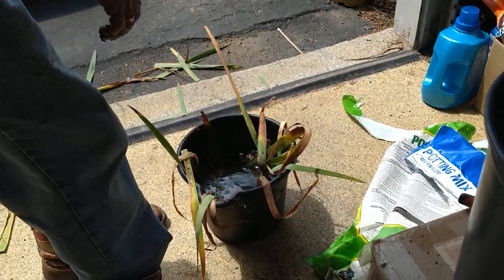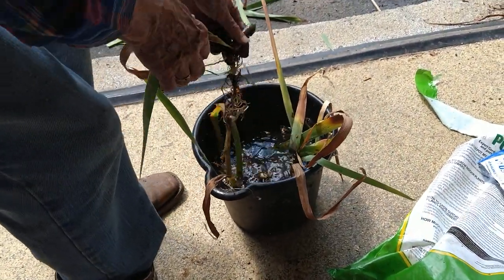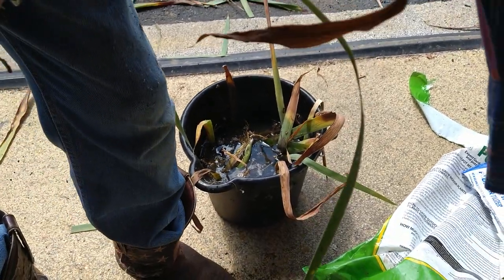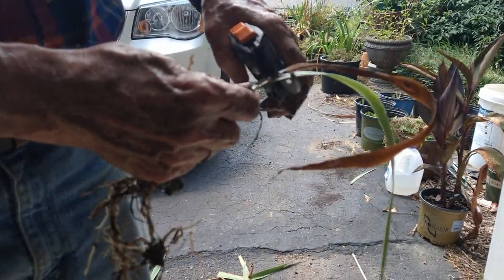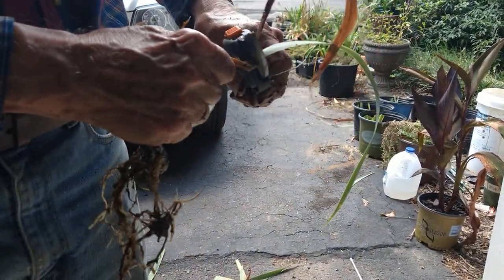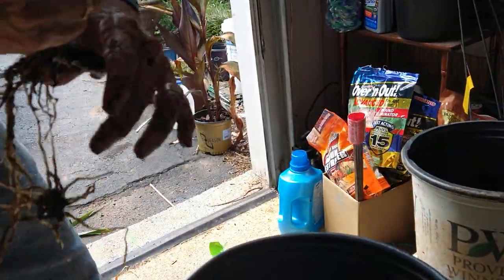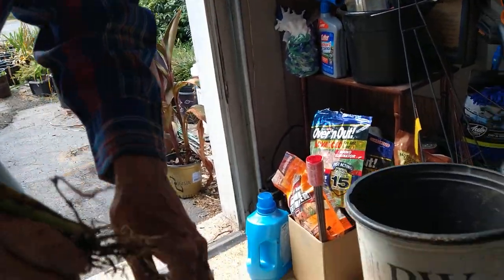He's got a bunch of those buckets that are full of water — this is how we have them so far. But we need to get them in some dirt. If you just clip it off the end — see what I'm doing here. The dried ones are kind of hard to cut, but the roots look good. Look at that root — they all got good roots, a good root system.